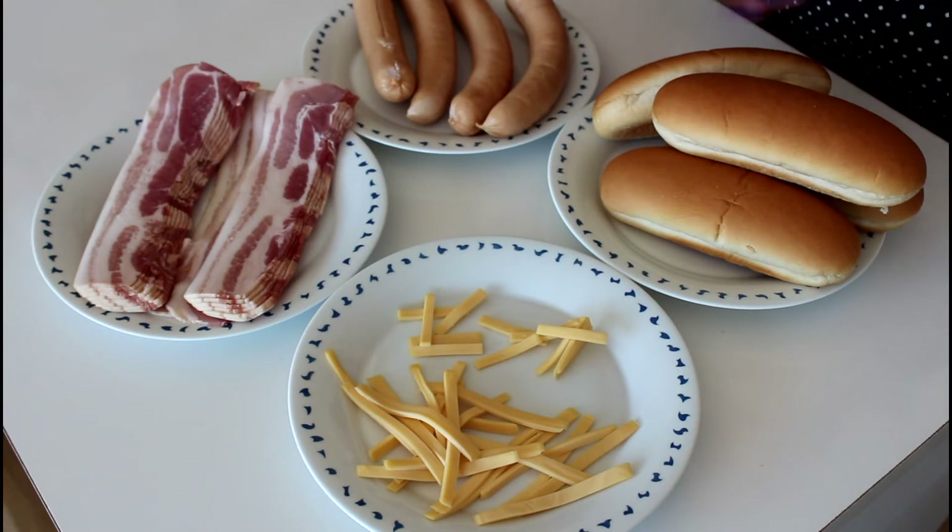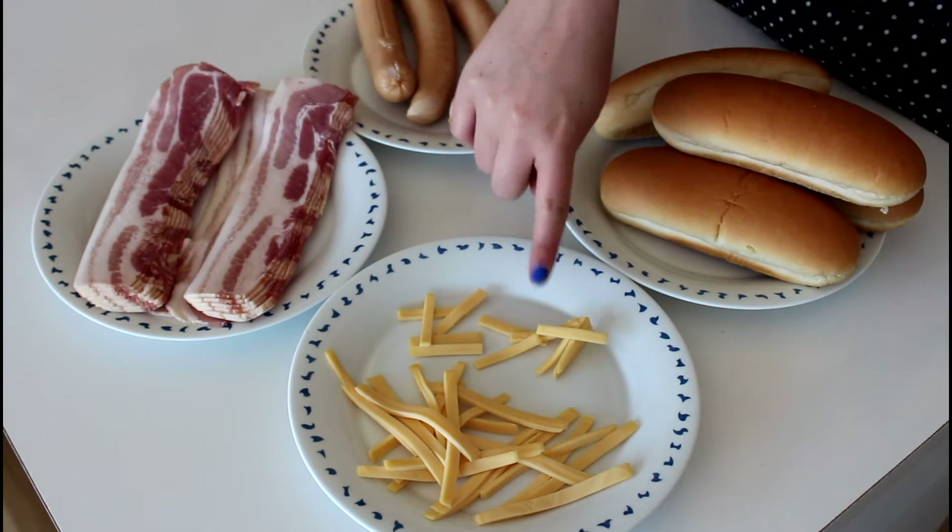What we are going to use for our hot dogs is some hot dog buns, of course, some sausages, some bacon, some cheese that are already cut into smaller pieces. After that, you can basically add in whatever you like into your hot dogs. We are going to use some onions and some ketchup, just keeping it very, very basic. And that is our ingredients.